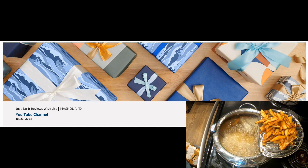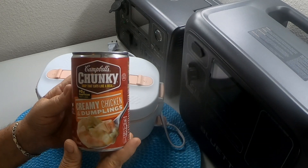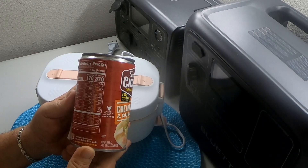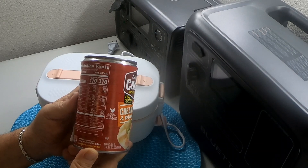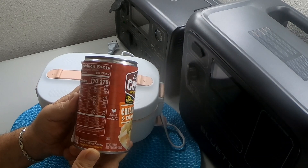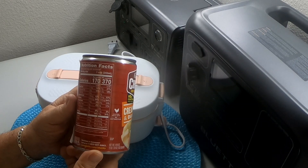Today I'm going to be reviewing this Campbell's Chunky soup that eats like a meal. It's a creamy chicken and dumplings variety with 16 grams of protein per can. It has 170 calories per serving, serving size one cup. Saturated fat 13%, trans fat zero, cholesterol 12%, sodium 39%, total carbs 5%, dietary fiber 4%, added sugars 0%, and protein 14% — all daily allowances.